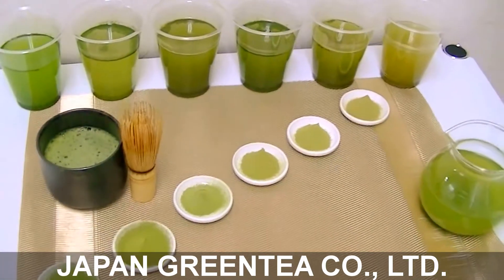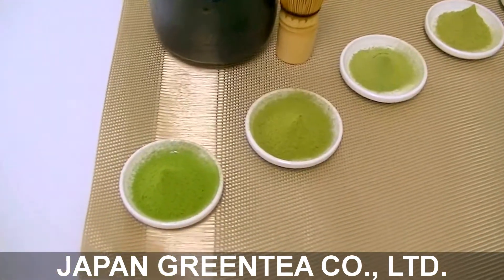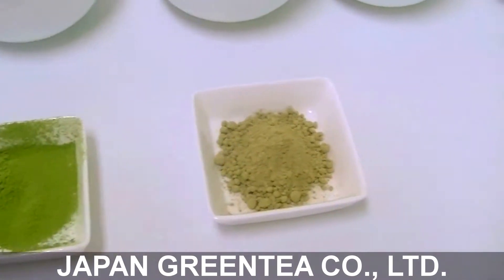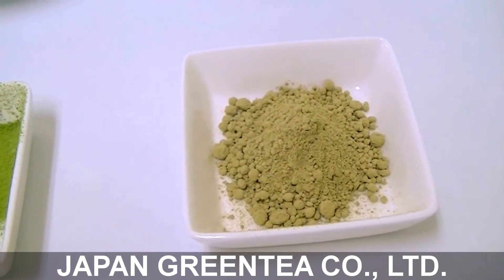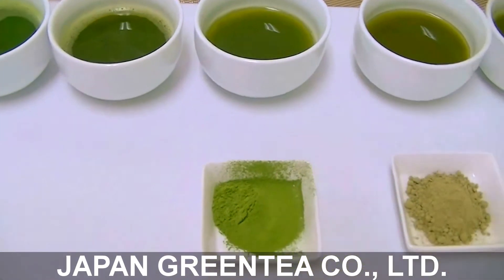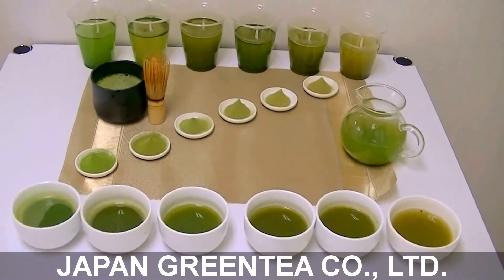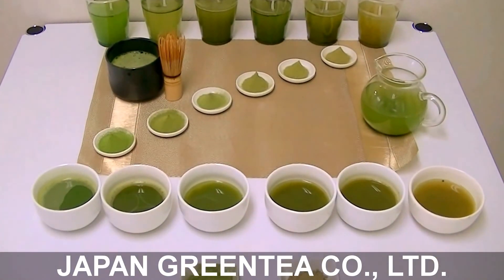The lower temperature of the milling process retains more nutrition and chlorophyll. You can see the difference between center green tea with heat — this one is just made of green tea then put in a jet mill to grind it. This is stone milled, so the green remains. And this green is about sweetness. You see the gradation. If you have any questions, please contact Japan Green Tea. Thank you very much.